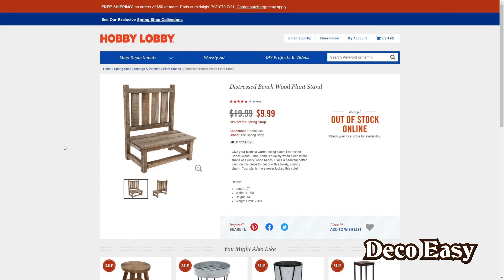The first item that I want to remake myself is this Distressed Bent Witch Plant Stand from Hobby Lobby. The original price was $20, and it's now reduced to $10 because of the spring sale. The item is out of stock, so yeah.